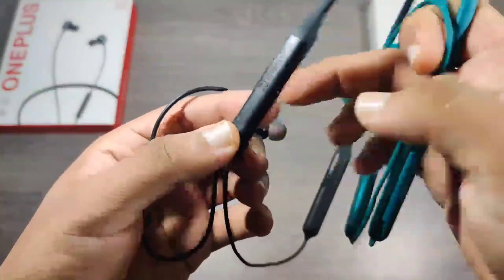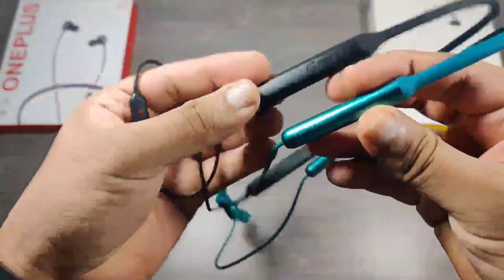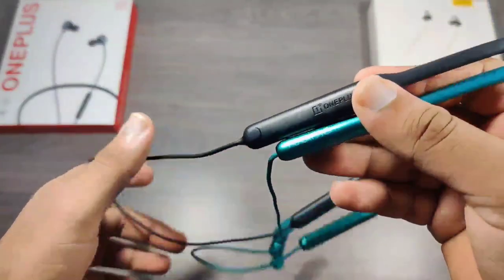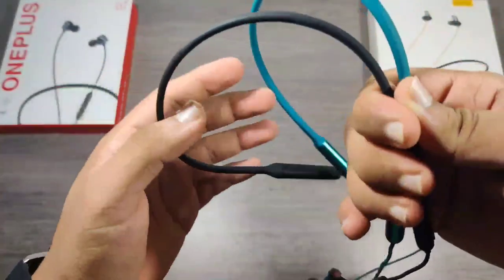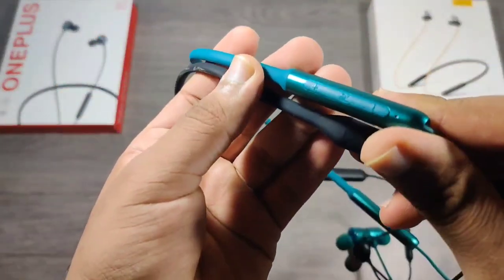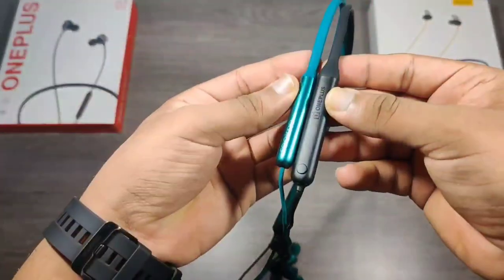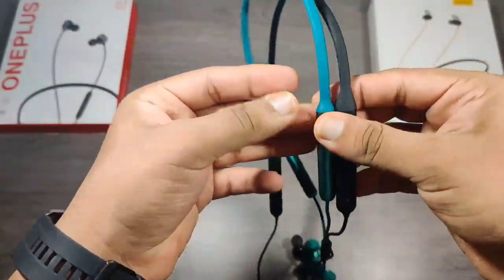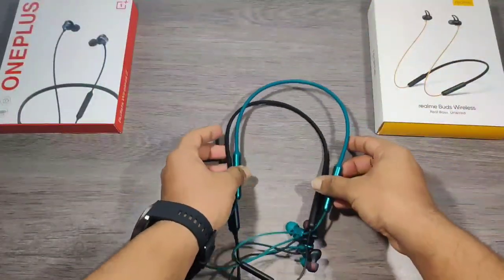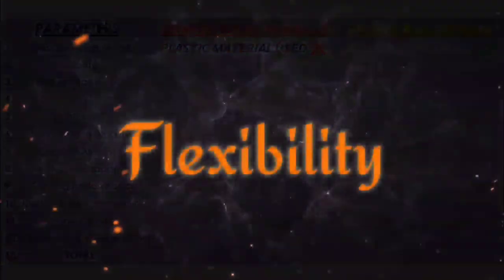The design and build quality of both the earphones are almost similar, and they look really premium. The housing used in Realme is aluminium titanium, whereas OnePlus has used plastic housing which does not give good finishing to the earphones. So in this segment I'll give the point to Realme for using premium material.